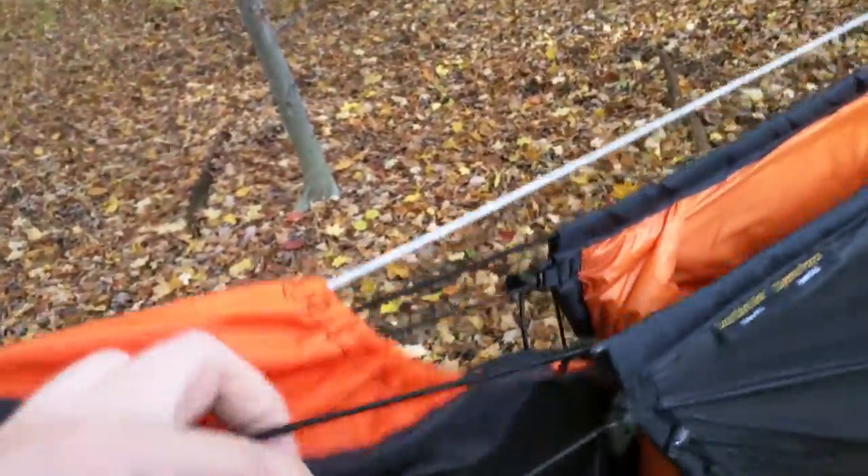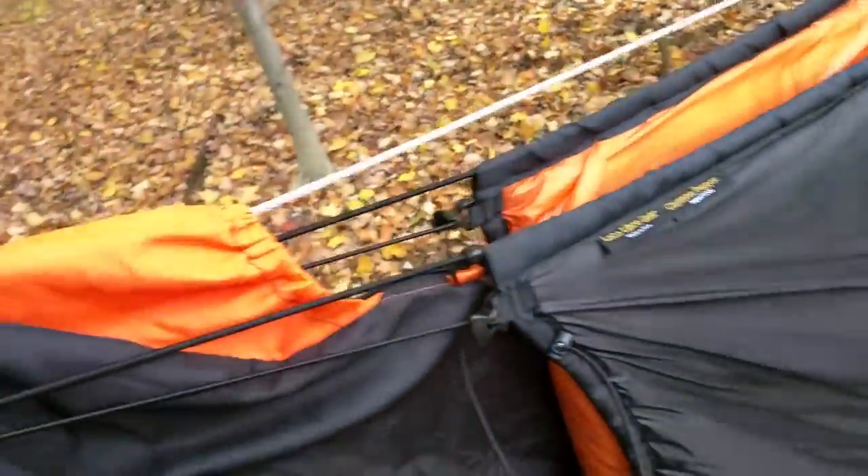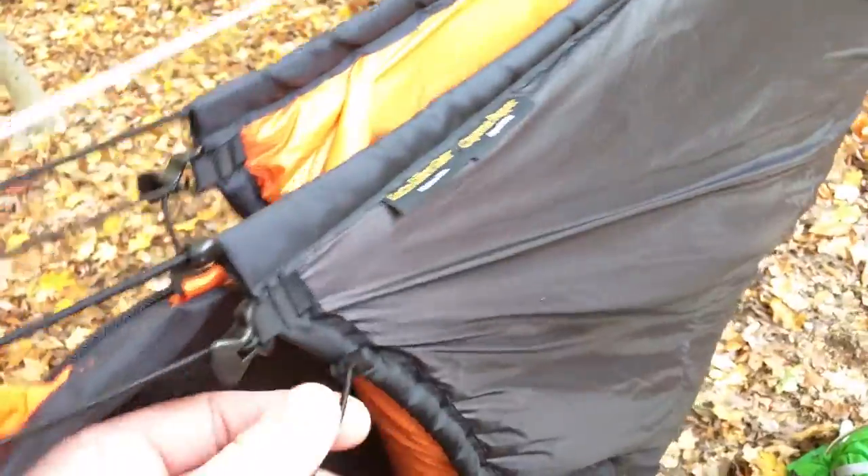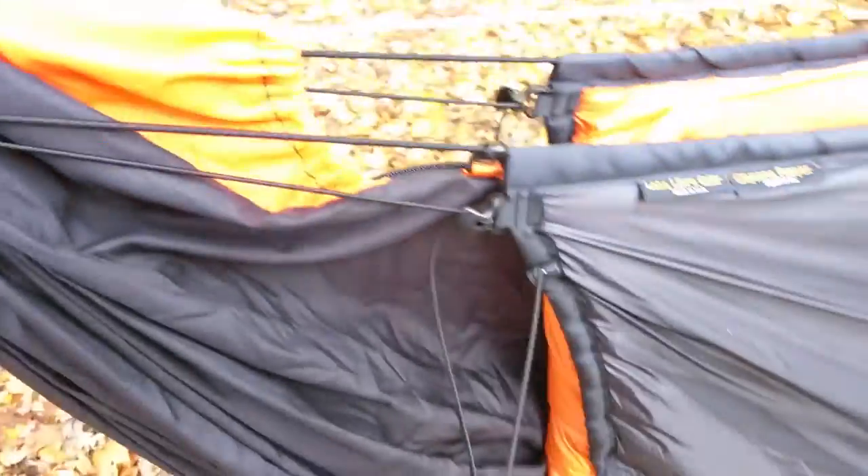It comes standard with your normal suspension and your secondary suspension down here. You can also tighten up the baffles with these little shock cords, which is just a nice little thing.